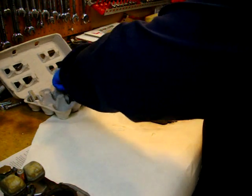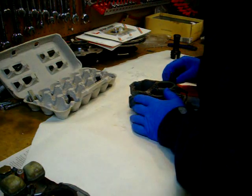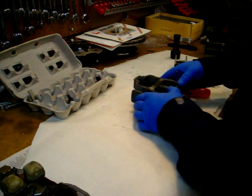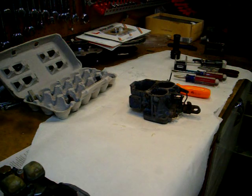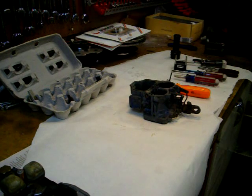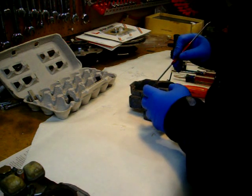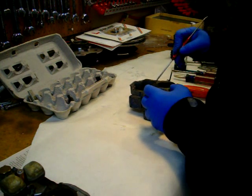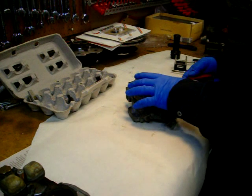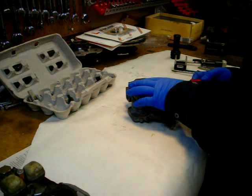I'm trying to get them into the corresponding holes in the carburetor body. It looks like there's another piece down in there that needs to come out. You certainly don't want any of this stuff to fall out. This is the primary idle air jet.